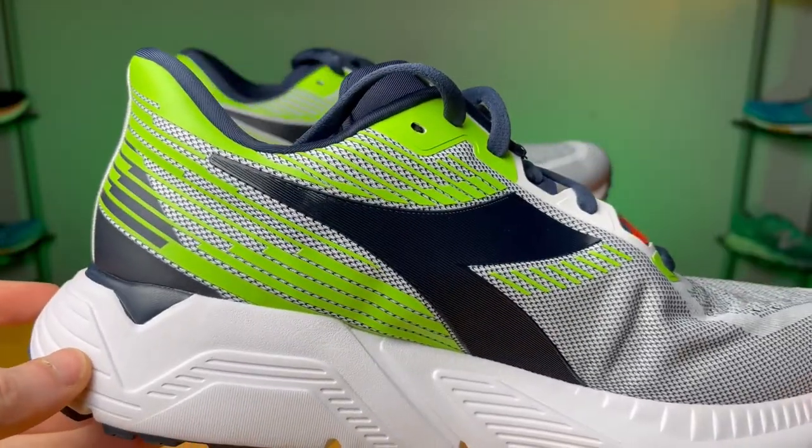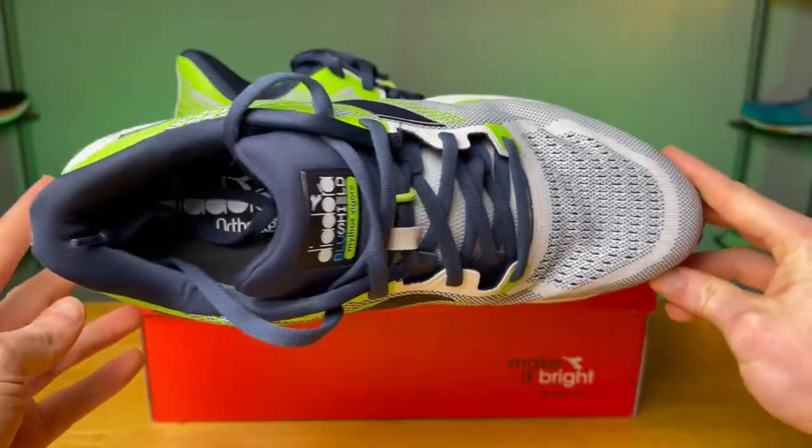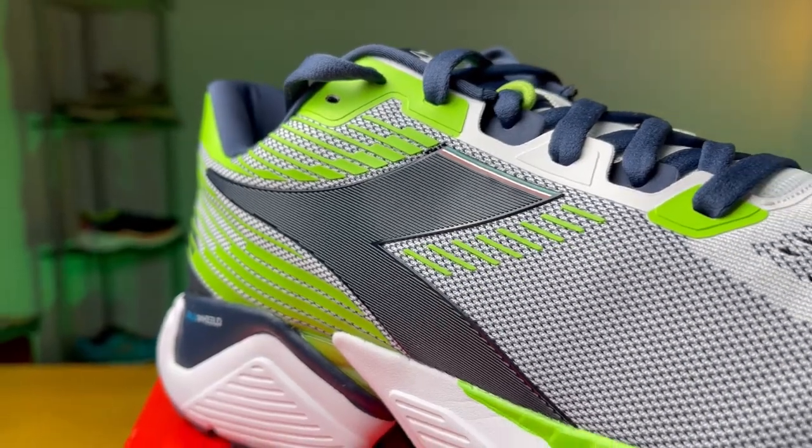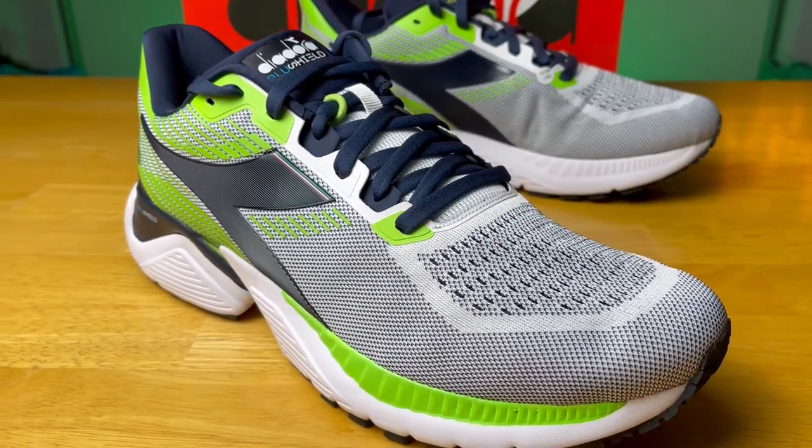As far as the upper goes, we get engineered air nylon mesh, which has kind of a classic engineered upper feel to it — fairly comfortable, with a nice level of cushion and most of the breathability coming from the toe box. You do get some substantial 3M plastic overlays, with the Diadora logo being the most substantial on both the lateral and medial side. The toe box also has more room in it — they expanded it — so if you have a wider foot, I think this toe box will work well for you.